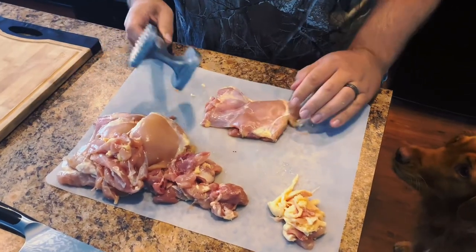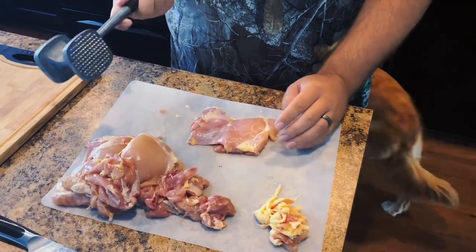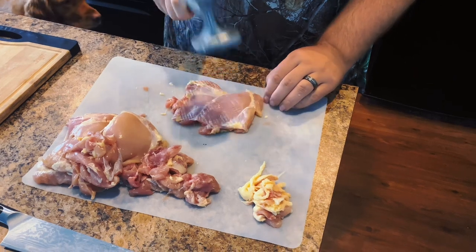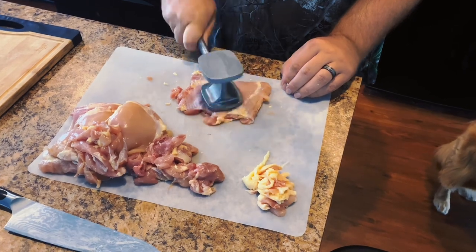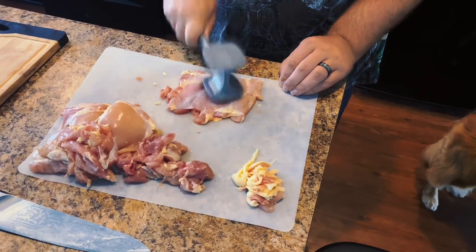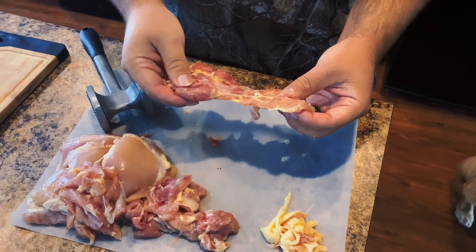Once my chicken thighs have all been trimmed, I'm going to take a meat mallet and pound them out thinner. I like to use the pointy side — it tenderizes the chicken thigh a little bit more. We're shooting for about a quarter of an inch. You don't have to pound it out that thin, but it cooks a little bit faster and more evenly. The dog is hanging out waiting to see if any chicken flies off the board. We just don't want any big lumps or bumps that are going to cook unevenly.